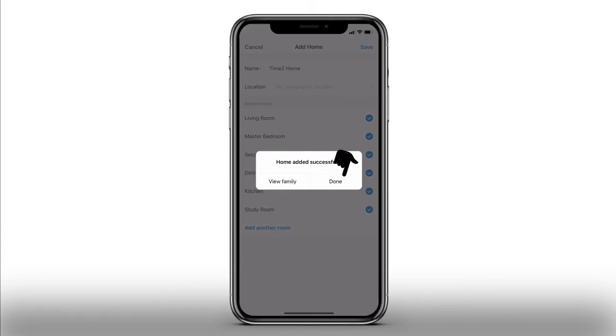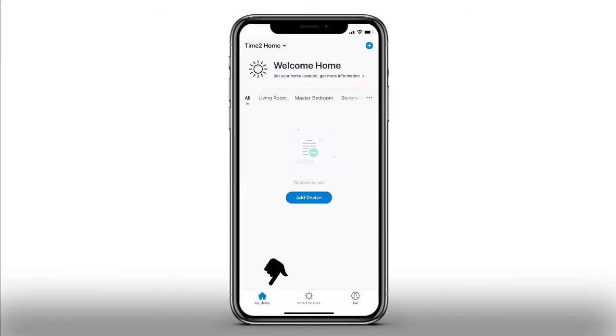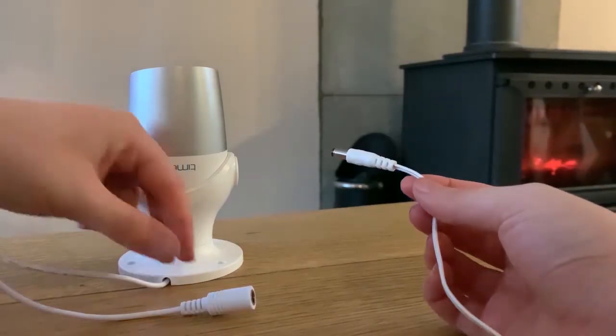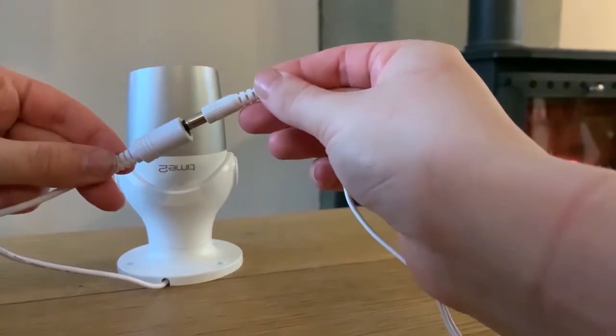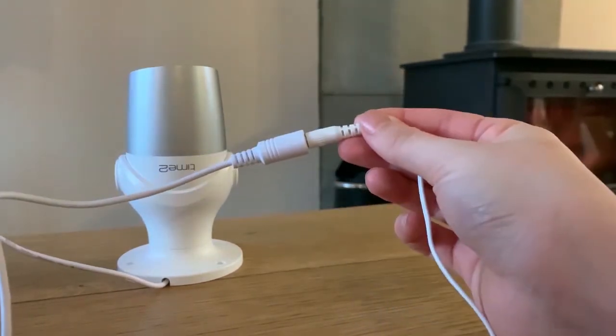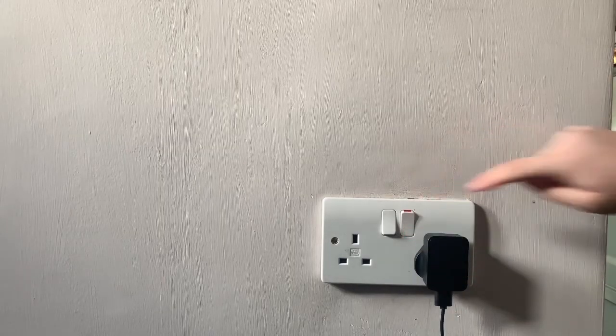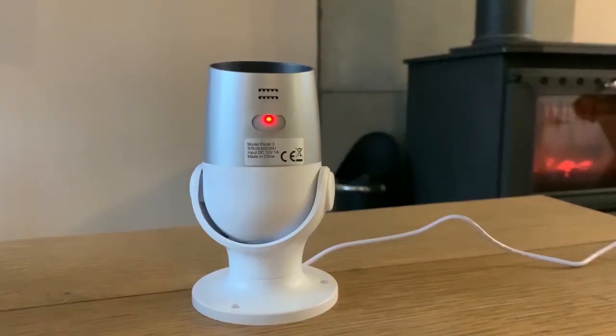Please press Done, then press My Home to view your home. Please make sure the camera is plugged in and powered on.